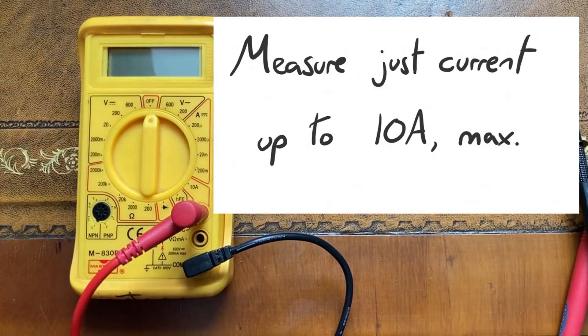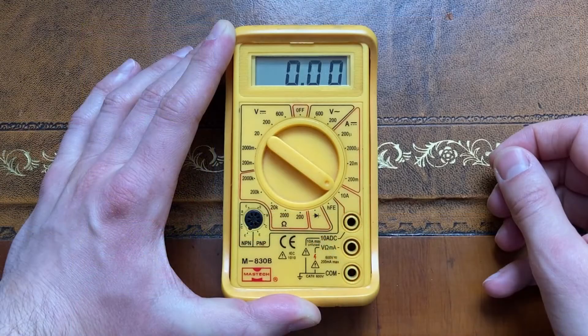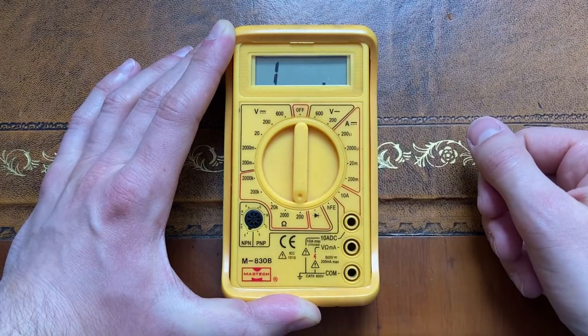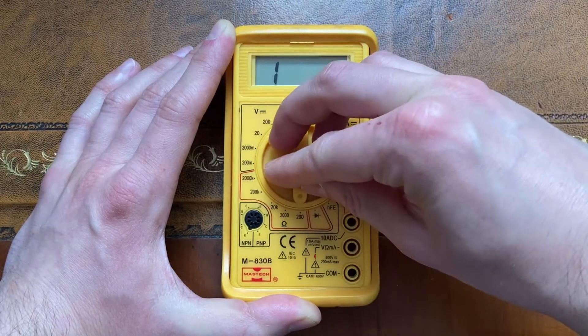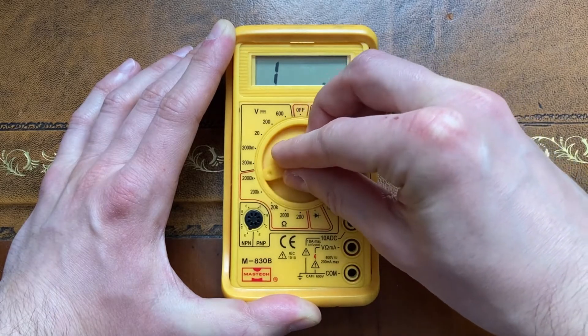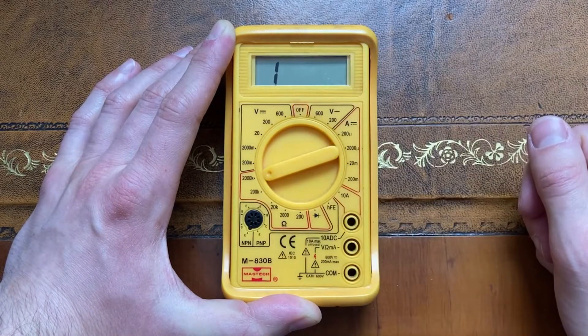If you want to measure greater currents than this then you'll have to use a different device entirely. Anyway, back to the dial. The bottom left portion shows us the options for measuring resistance, making our multimeter act like an ohmmeter. The different settings allow us to measure up to 200, 2000, 20,000, 200,000, and 2 million ohms.